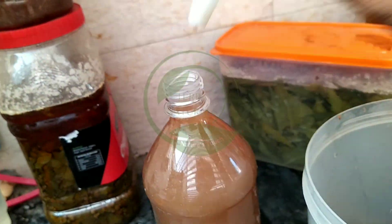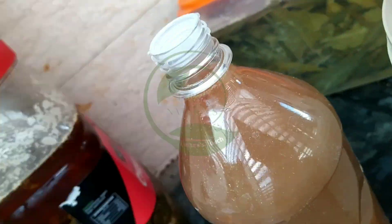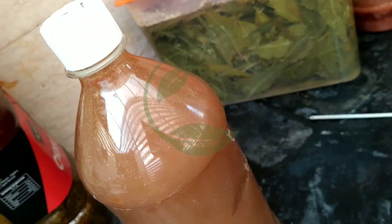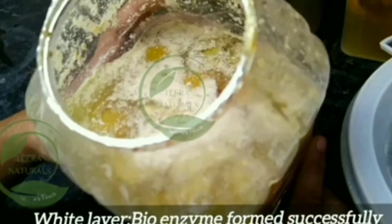Always use an inner cap to store the bioenzyme. There is no expiry date if you seal the bioenzyme properly. To check if the bioenzyme formed successfully, if you see a white layer like this, the bioenzyme has formed successfully.